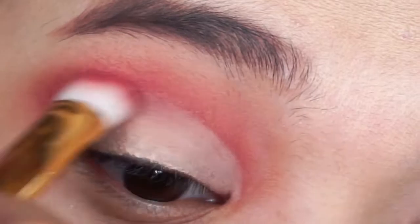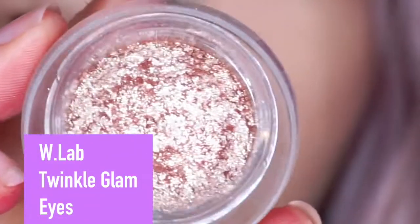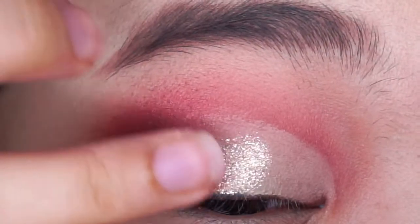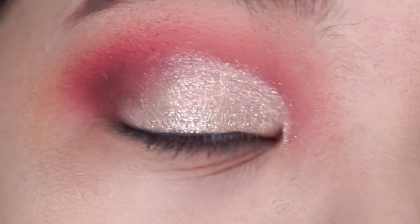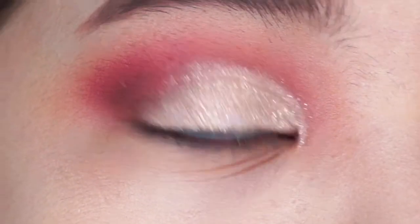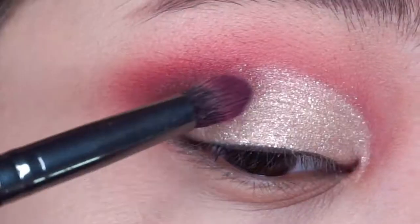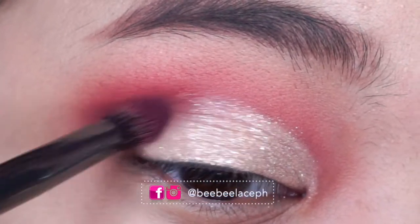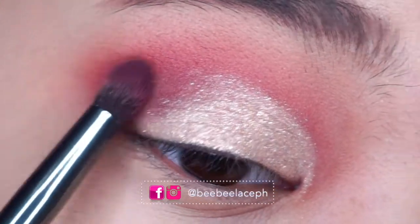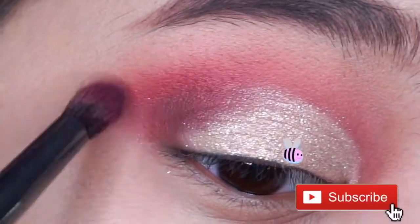And then itong Twinkle Glam Eyes ng W.Lab — Korean product sya, I got it from Althea. So lalagay lang natin sa ating eyelid. As you can see, mas nag-pop up sya kapag may base sya na concealer. So balik tayo dun sa Etude House — I'm using yung parang plum color, and lalagay ko sya sa aking outer V na aking eyes para mas mag-deepin yung eyes ko. Mas medyo dramatic.